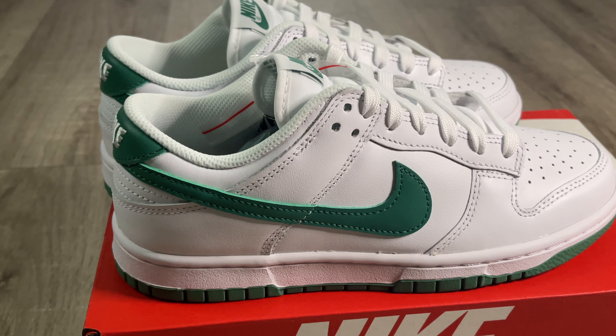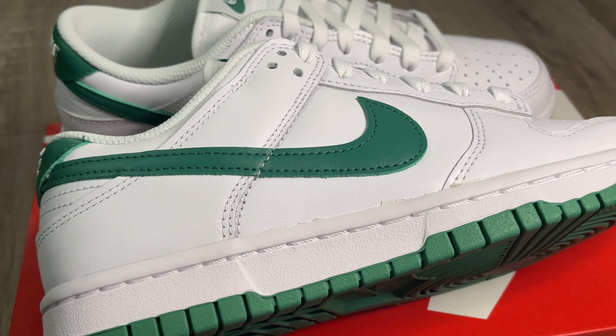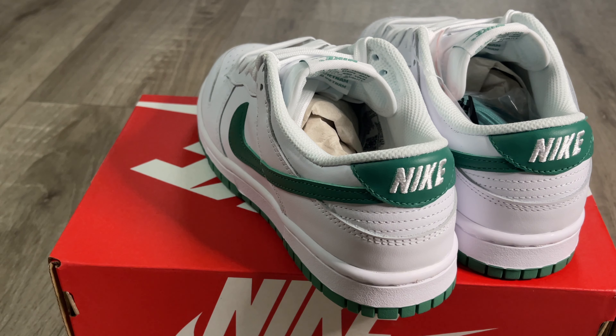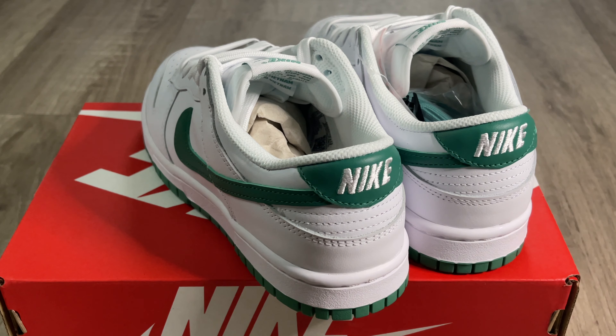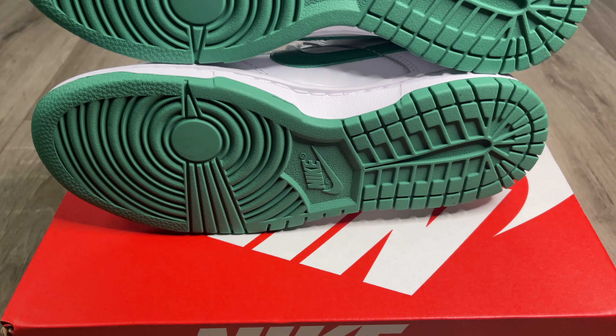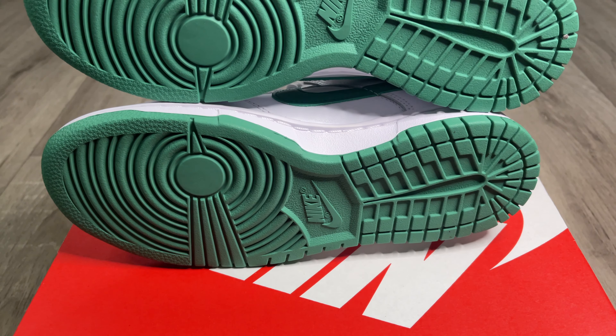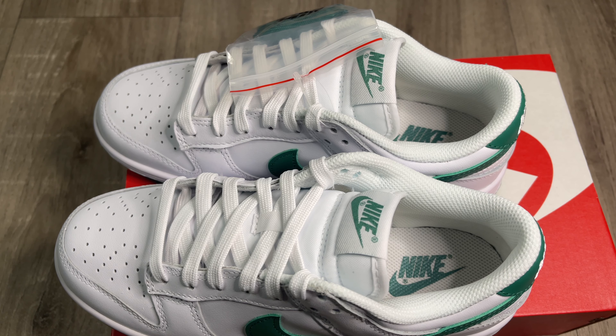On the side of the shoe you get a really nice white leather, and the swoosh is in green stitched into the shoe. The midsole is done in white. Coming to the back of the shoe, you get the Nike logo stitched into the back on the green tab. The outsole is done in a really nice shade of green — I think that is the best part of the shoe in my opinion, that outsole is just really nice. And on the insole of the shoe you get the Nike logo inside, which I think is pretty cool.